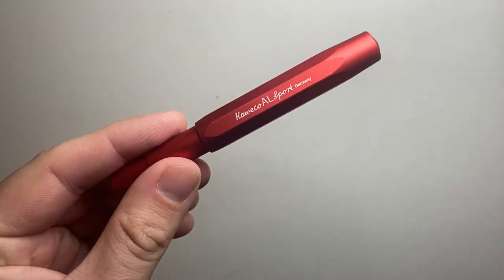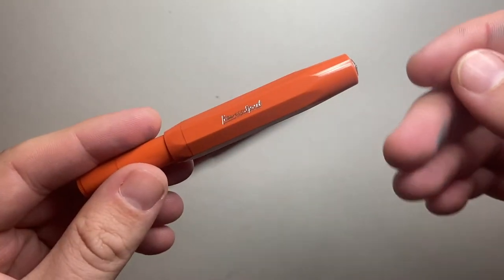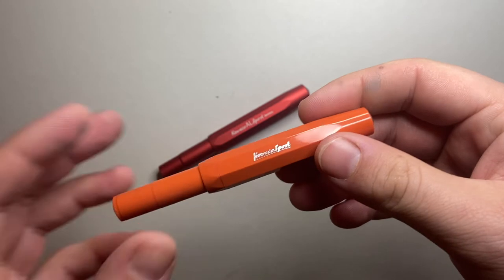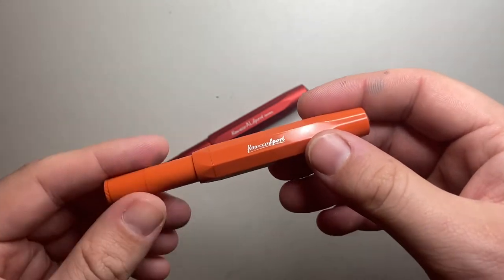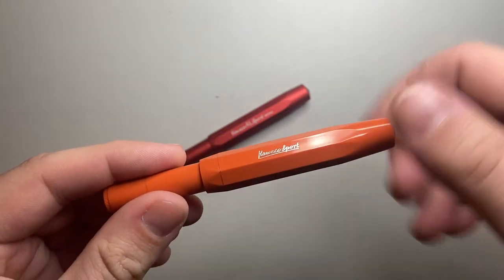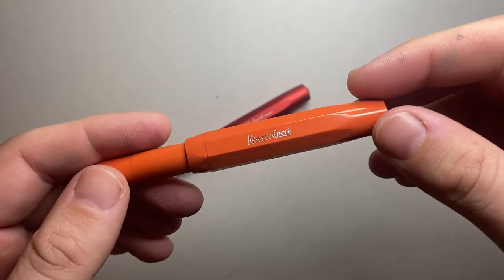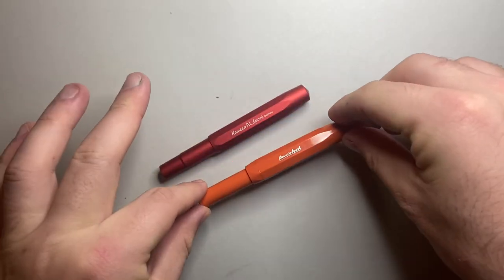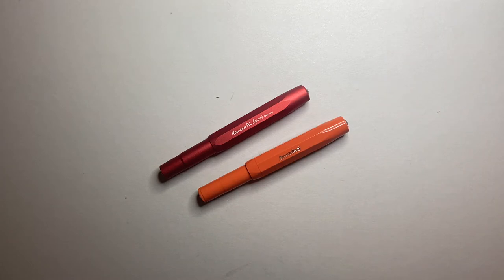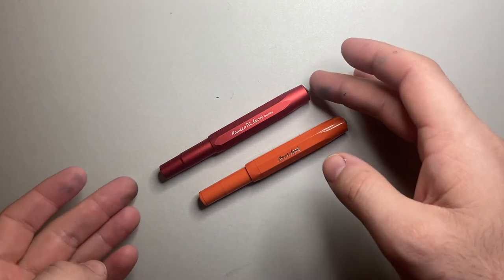I love the Kaweco Sport and I have a number of them. I must admit it took me a while to warm up to the model, mainly because the first one I got had a nib that wasn't great. But in recent times I've had a number of them, used a number of their nibs, posted a couple of videos about why I like them and the variations — though I sort of resisted getting the AL.